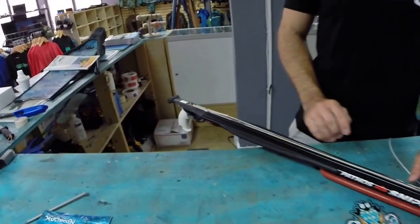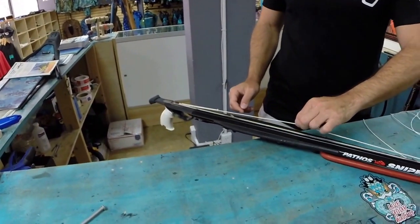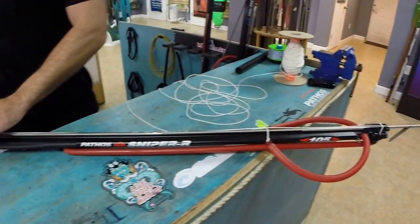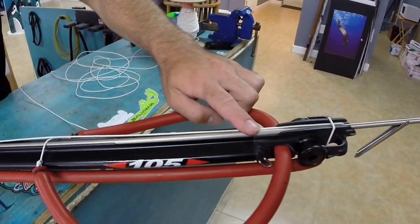We got a Pathos Sniper Roller 105 right here. I got this Dyneema here mocked up — it's not really hooked up, but it's mocked up so I can show you guys how to run this thing. So we would pretend this is our shooting line. The shooting line would run forward by the muzzle.